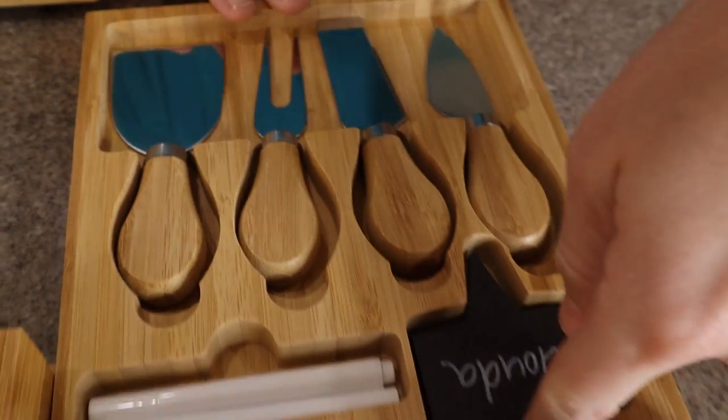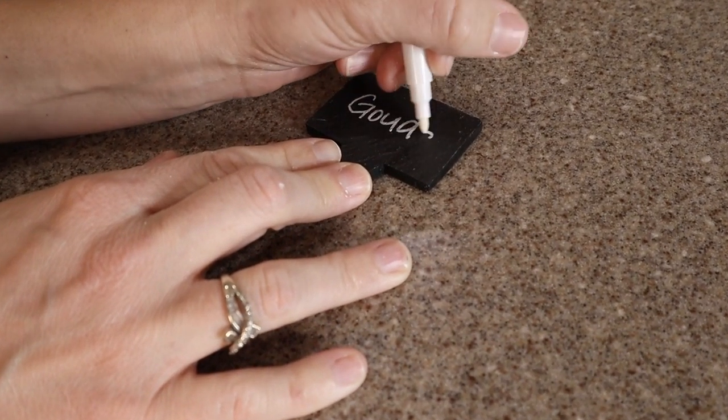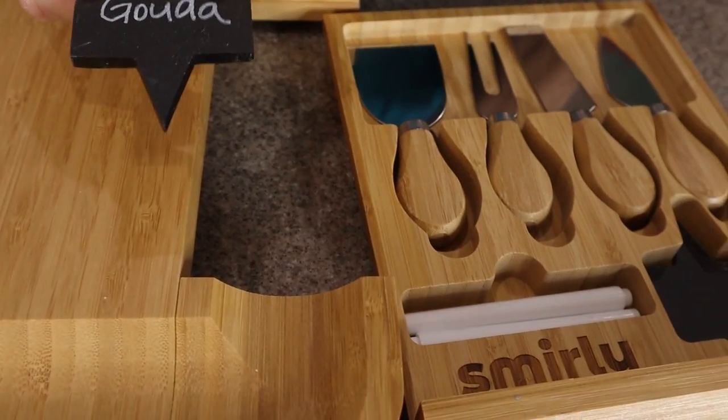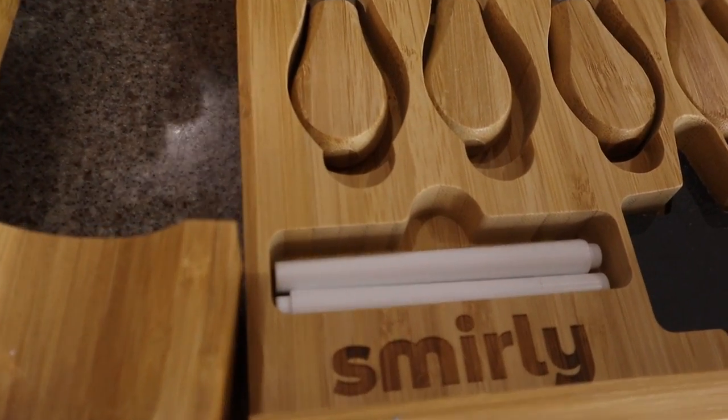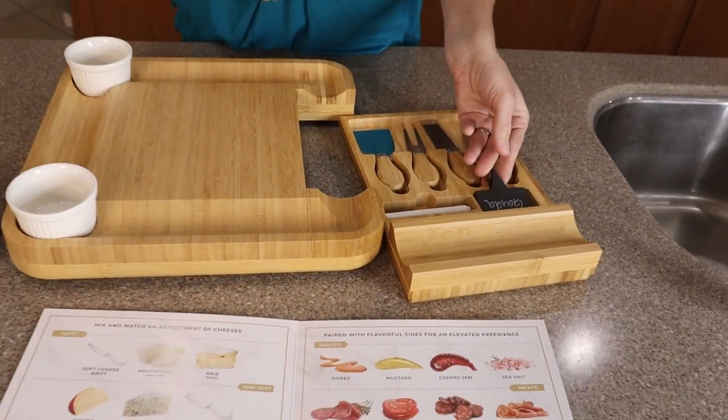They have two slate labels — look how thick those are. They include two of these white chalk pens, and you can just wash these off and rewrite anything each time you use them.